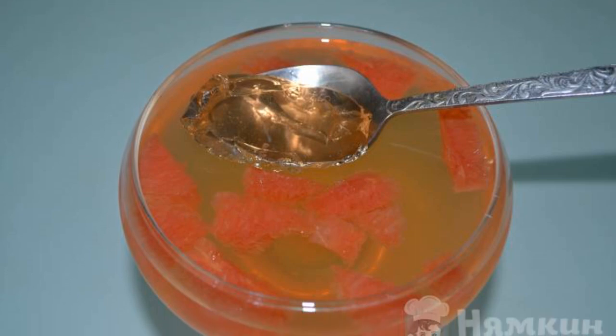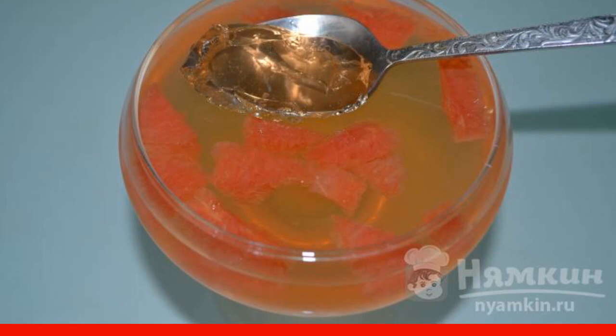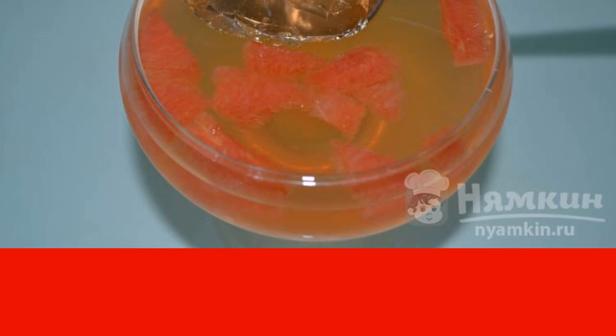Orange jelly with pieces of fruit is a wonderful dessert for tea. Moderately sweet, delicate, and fragrant jelly will appeal to everyone. You can add slices of orange, tangerine, or grapefruit to the dessert. Have a nice tea party.